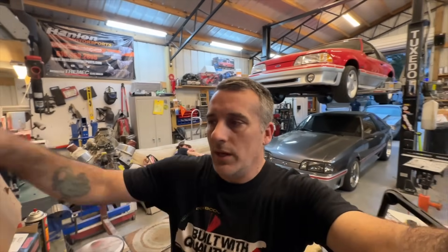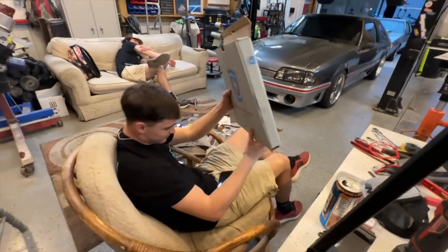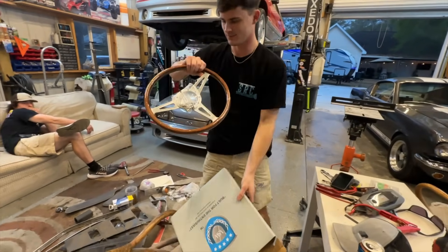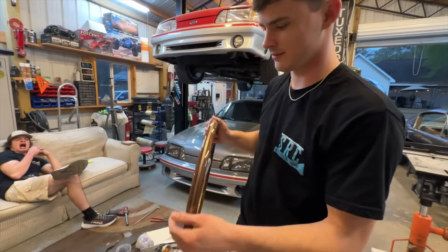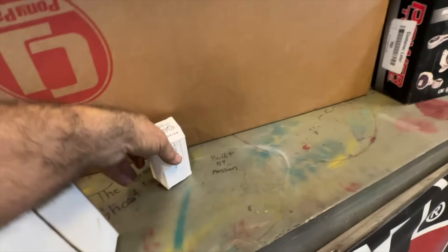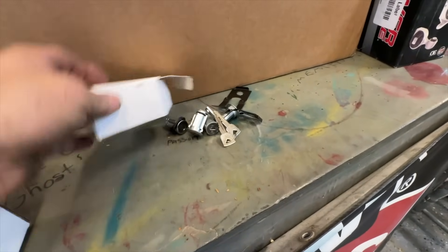Let's go through some of the parts we've got right now. We'll start with Andrew's favorite - this came from Summit. It's a GT350-style steering wheel, wood grain - it's going to look awesome in the car. It'll probably be one of the last things we install. Over here we've got a whole lock assembly for doors, trunk, and ignition, everything with a new set of keys.